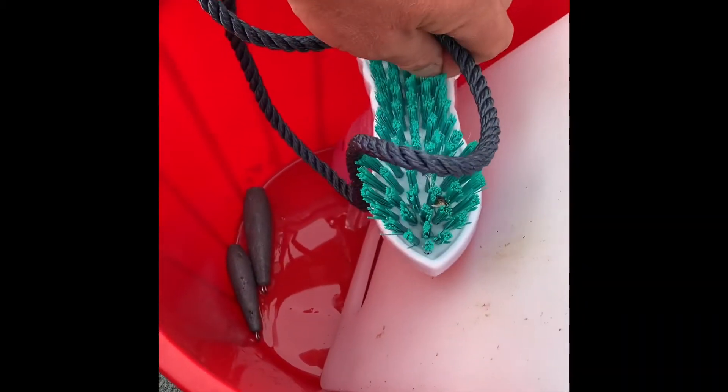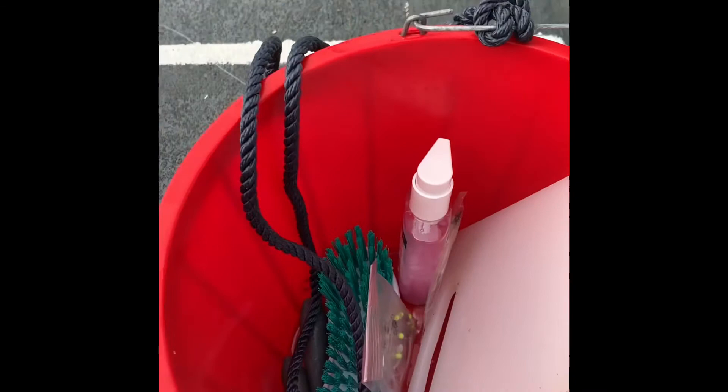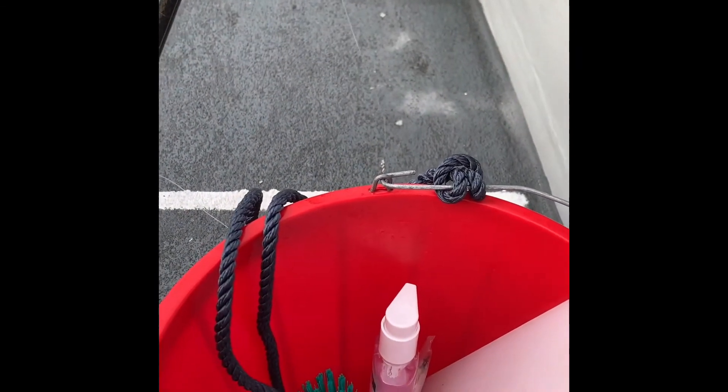Antibacterial wash to keep your hands clean. Let's go and brush clean the boat as you go around. Extra weights, extra rigs — all ready to go, catch some fish.